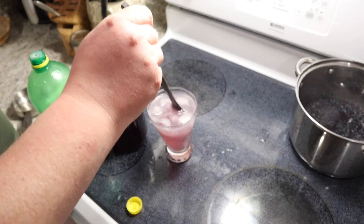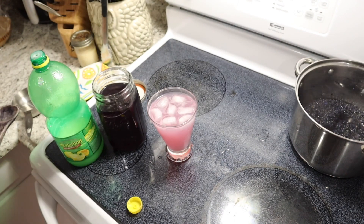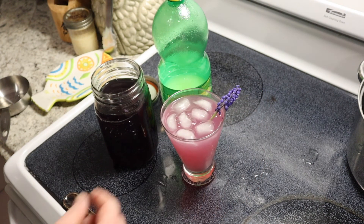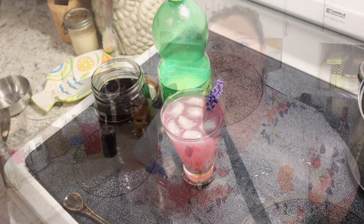Give it a good stir and now it's this gorgeous pink color — how cute is that! We'll just top it off with a cute little sprig of grape hyacinth and enjoy. And there you have it: grape hyacinth lemonade made completely with grape hyacinths that we home-grew. Let's give it a taste test.